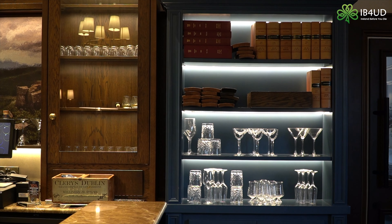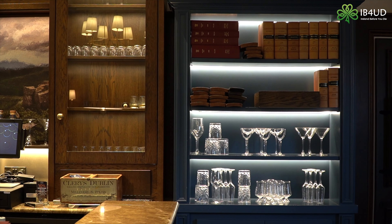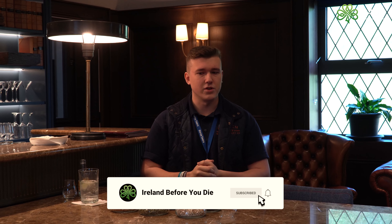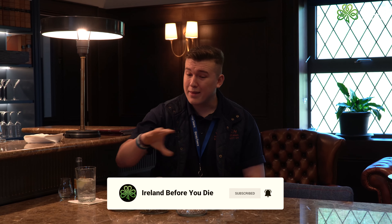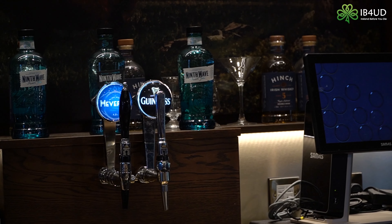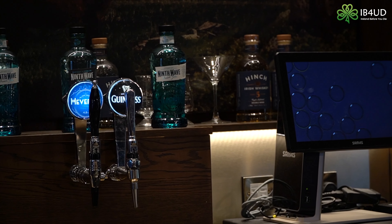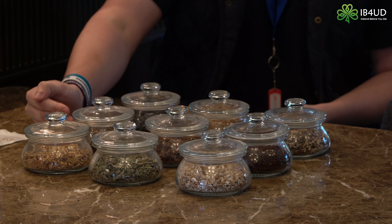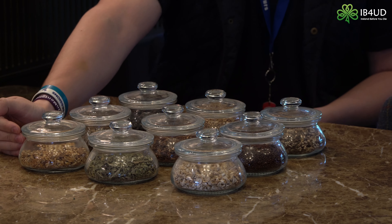Our nine botanicals in 9th Wave Irish Gin are pretty much just the ingredients that give it those flavor profiles and aromas. We can think about gin like a perfume — we have base notes that are the same in almost every gin, and then middle notes and top notes, where you really start to diversify in terms of flavor and smell. We've gone for spicy middle notes and citrusy top notes.